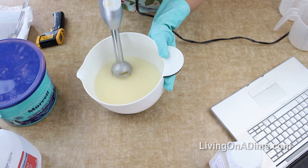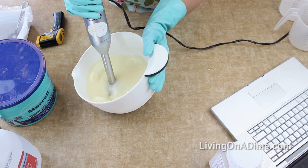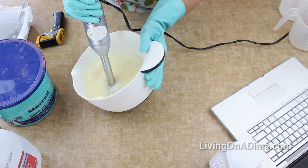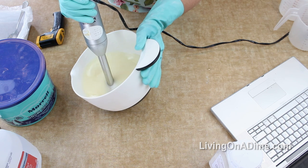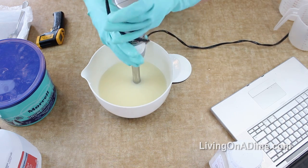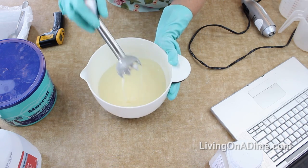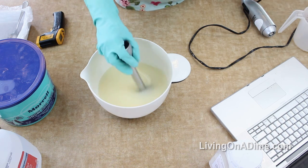That's a thicker trace and it looks pretty good. This is actually a light trace, not a thick trace, but for what I'm using it for I think that's great.